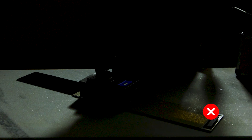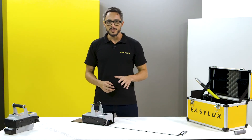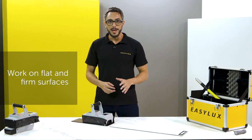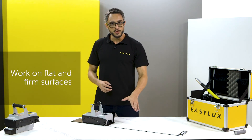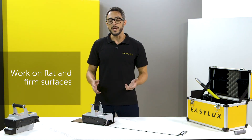Beware of the surface where you work with the Mini. Small irregularities, gravels, and small rocks may affect the result. When measuring test panels, always work on a plain and rigid surface, preferably a polished stone or a workbench.